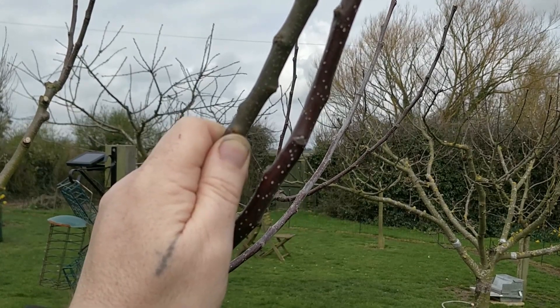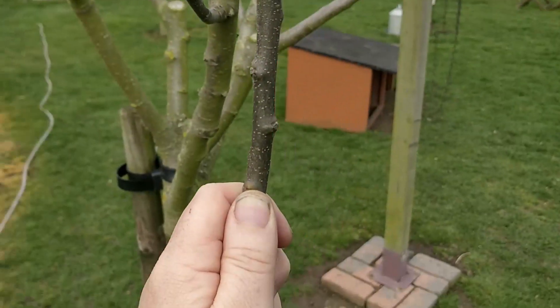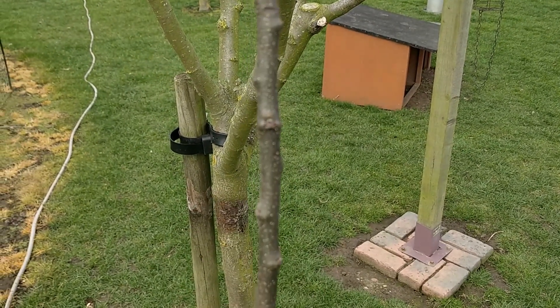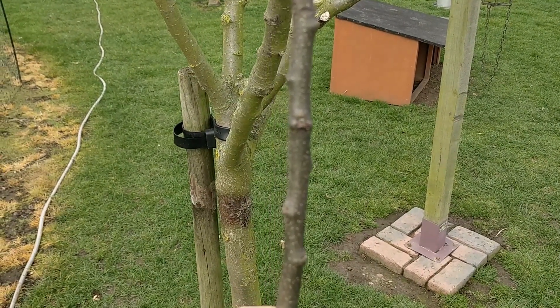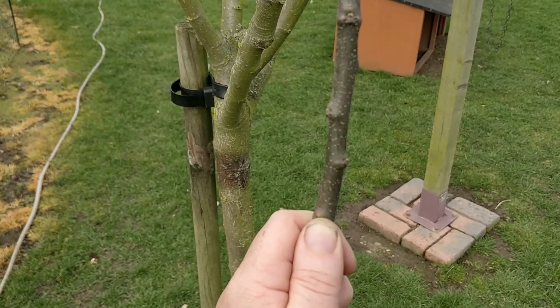There are probably people who can do this by eye, but for me, as a relative amateur, I find it best to take the rootstock with you and choose your scion based upon the correct diameter and a nice healthy, straight-looking branch.